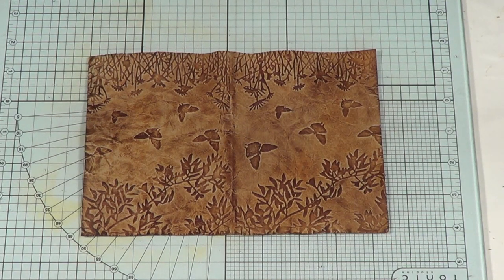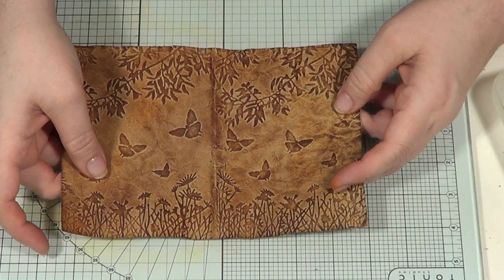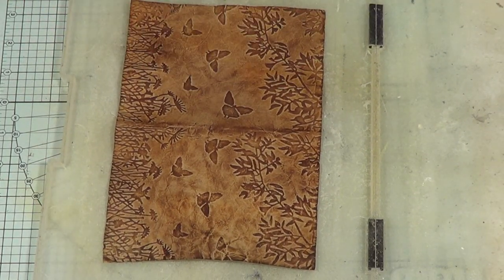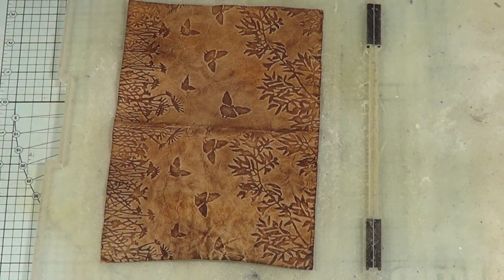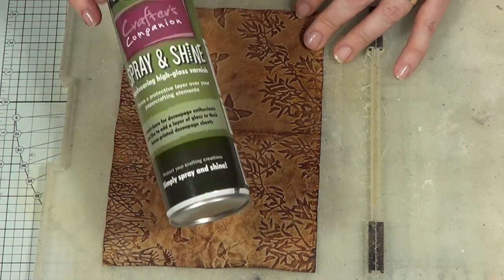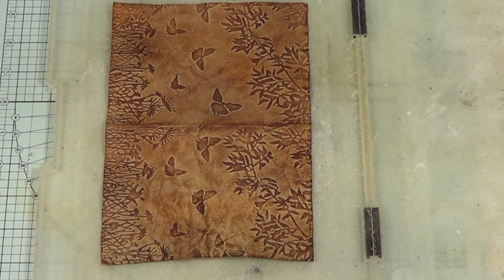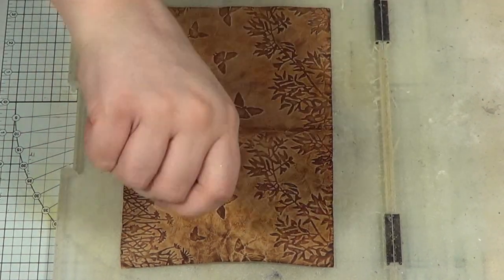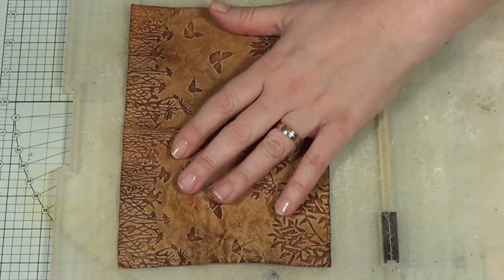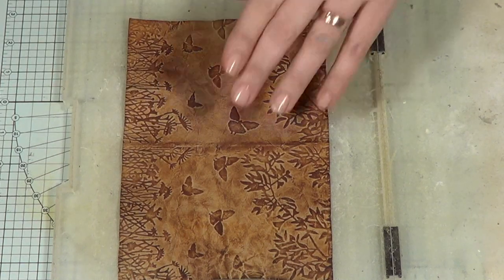I'm going to dry that with my heat tool — just to fix the distress ink and get rid of any surface moisture. I've popped this in my spray booth — it's actually just a plastic folder. This is the stuff I was saying to use: Crafter's Companion Spray and Shine. It's going to seal, protect, and strengthen. The other thing you could use is Pebio Bindex — it's a white acrylic you brush on, it'll plasticize the surface as well. It makes it a little bit less shiny, but you can use the gloss version if you want it shinier. Don't dilute it — brush it on with a big brush; it's white but it dries clear. Leave it — that will also strengthen and protect it.